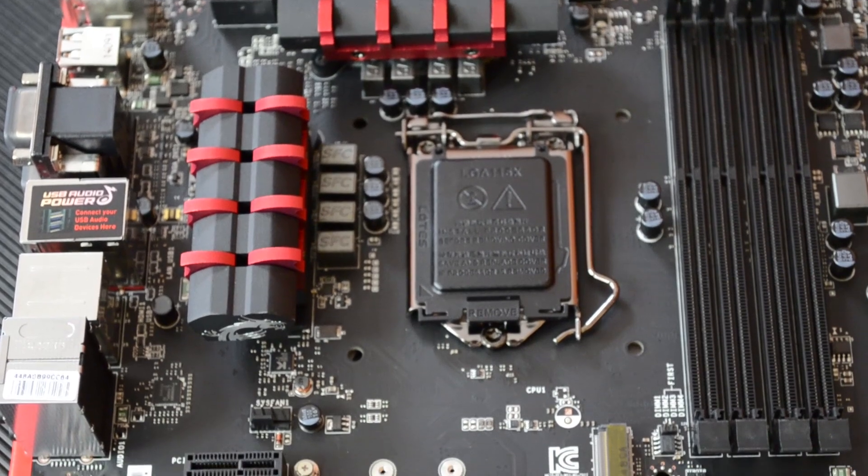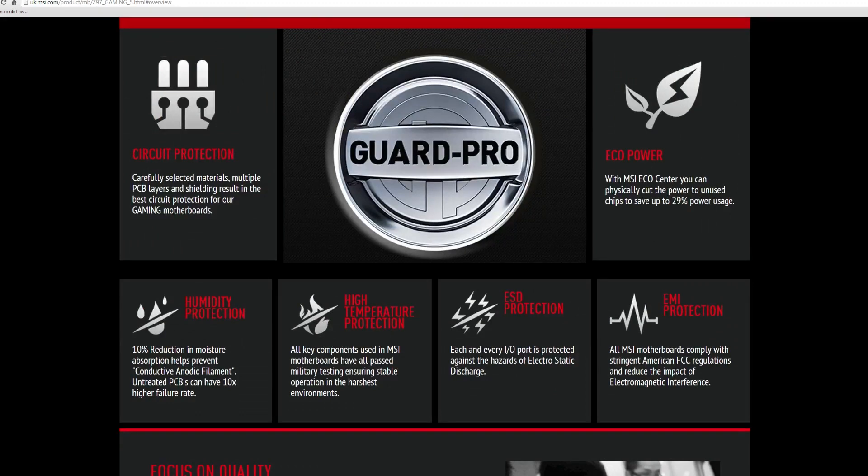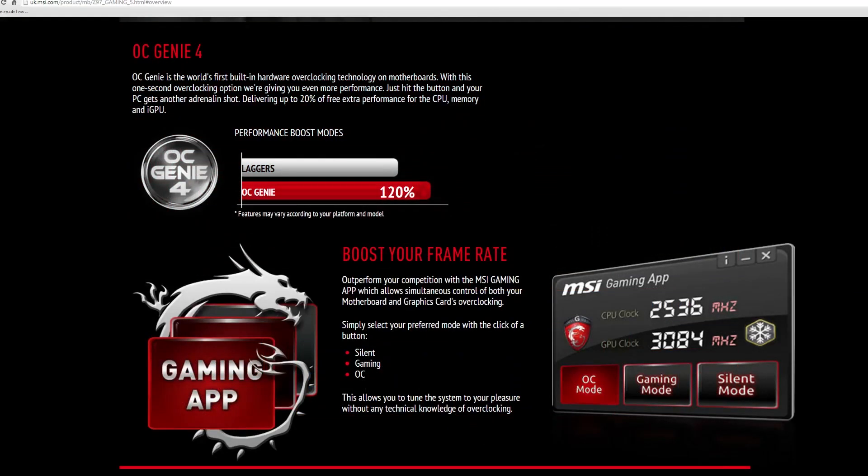I just want to touch on some of the bundled software and features. There's something called Guard Pro which is circuit protection against humidity, high temperature, and electrostatic discharge. You get six months free of some software — it's a bit of a Samsung-style trick making you pay for everything after that, so you might be okay with that. It also has an overclocking feature that can give you up to about 20% more — it's a very safe, low overclock so to speak.